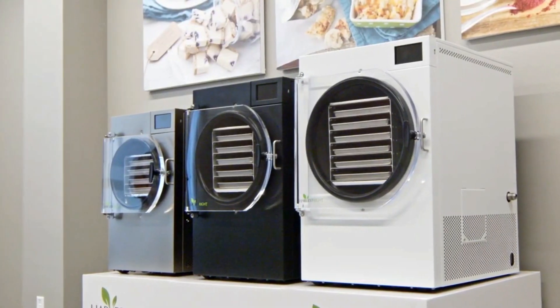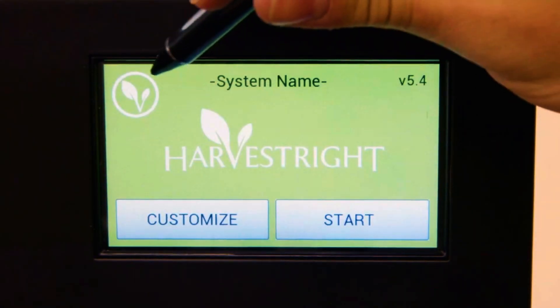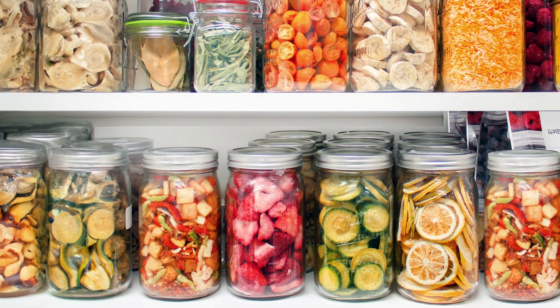The newest version of our software makes freeze drying even easier. The new software runs batches faster while delivering even better, higher quality results every time.